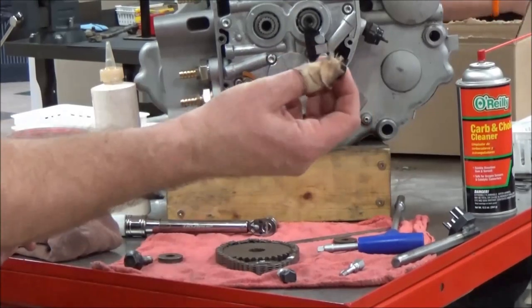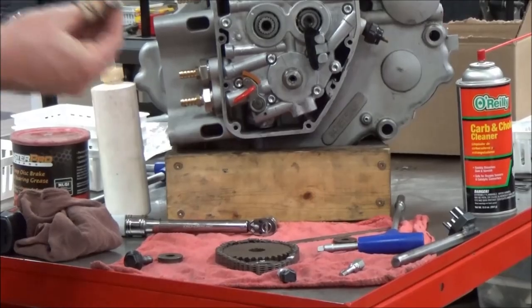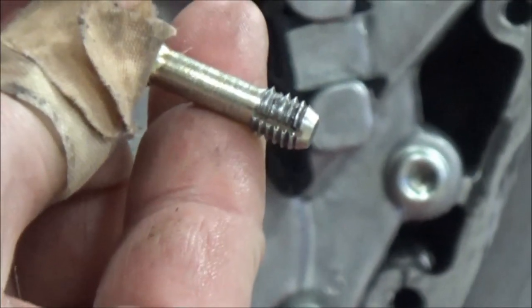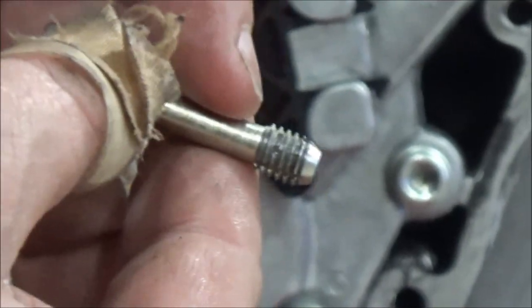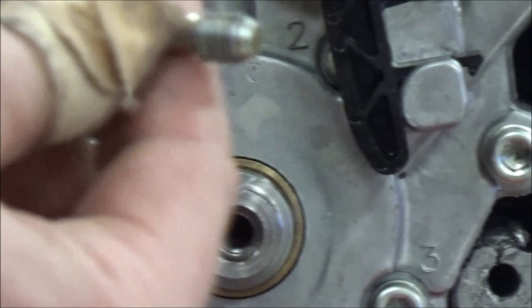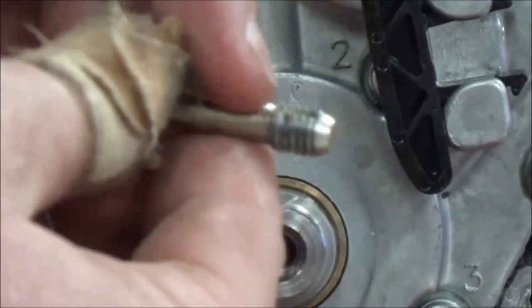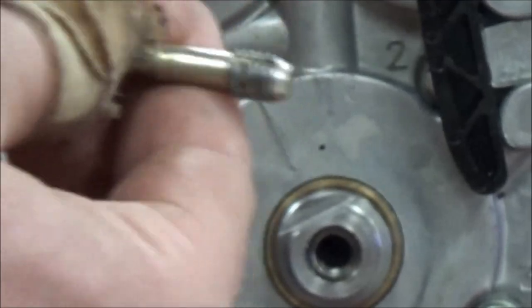One thing you want to do — looking at our kit here — can you see that chunk that's missing? So that was returned to this kit because the last technician didn't check it. They didn't check their work. Would you agree that with tap and dies, if you put so much grease on there, it would be really easy to not know you hurt the tool?